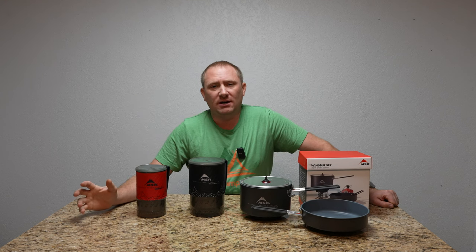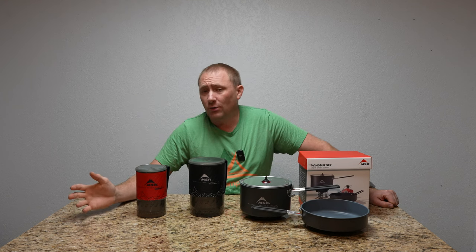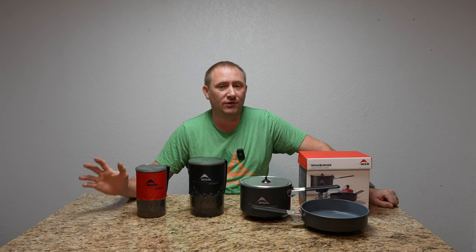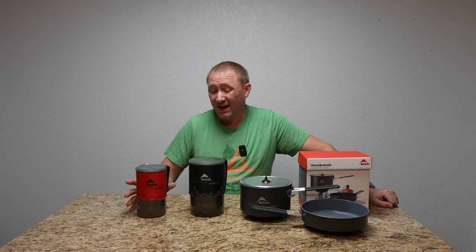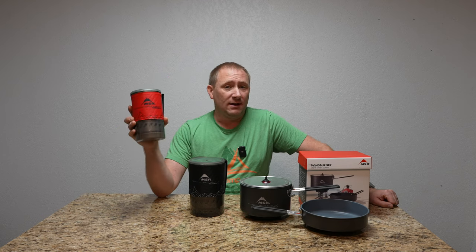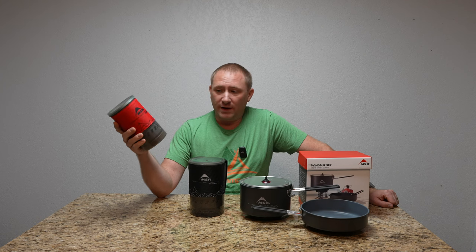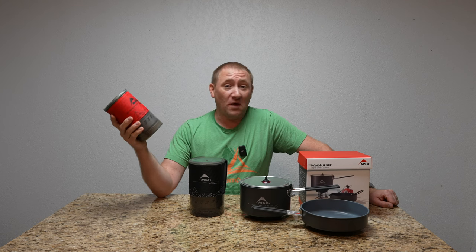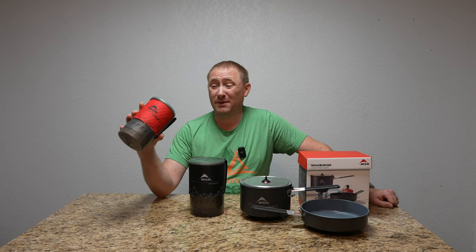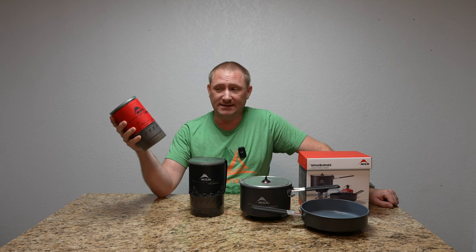If you've watched my channel in years past, you know that I am a very big supporter of the WindBurner stove system. I actually started off with this, which is the personal WindBurner stove. It's a small one-liter pot, fantastic for boiling water really quick no matter what the weather conditions are. I love this thing — I've taken it with me on several trips. It's fantastic.